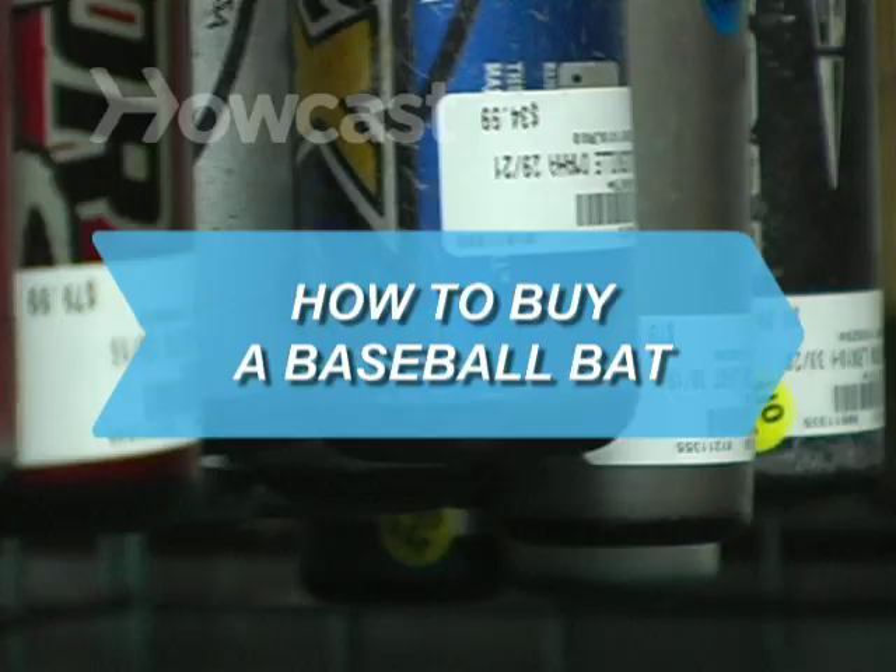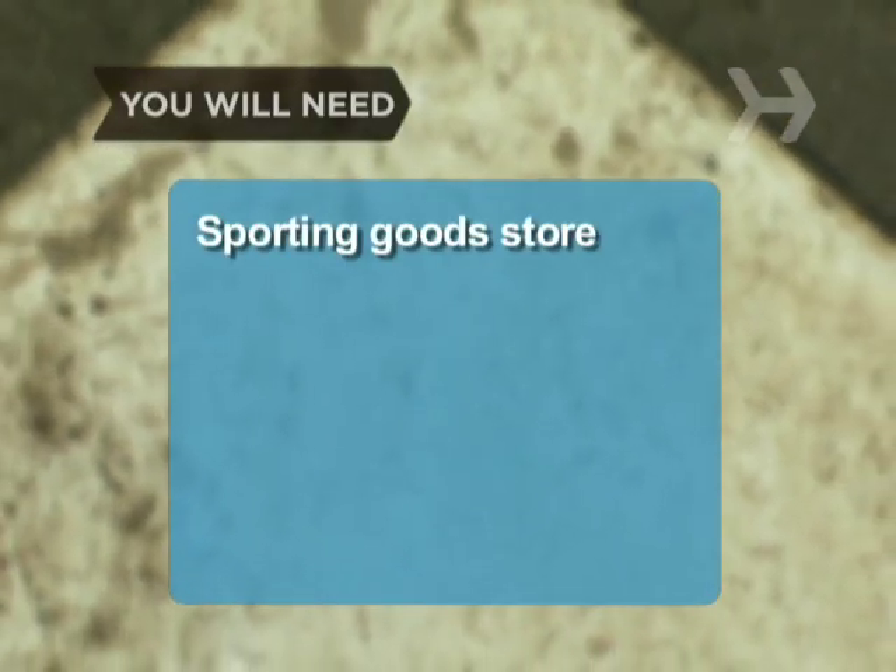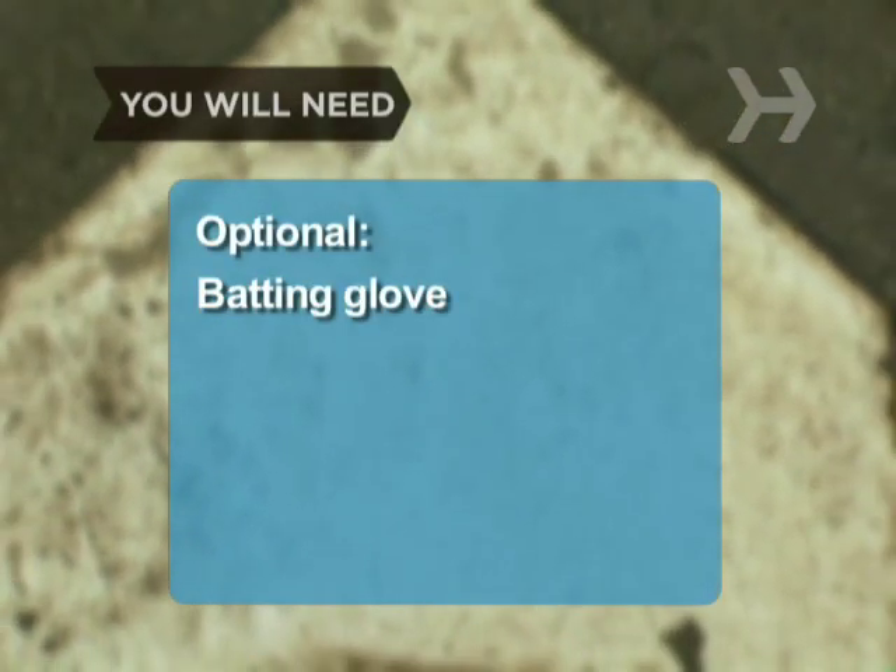How to Buy a Baseball Bat. If you're going to play America's Pastime, you're going to need a bat, so go get one, slugger. You will need a sporting goods store and a batting glove.